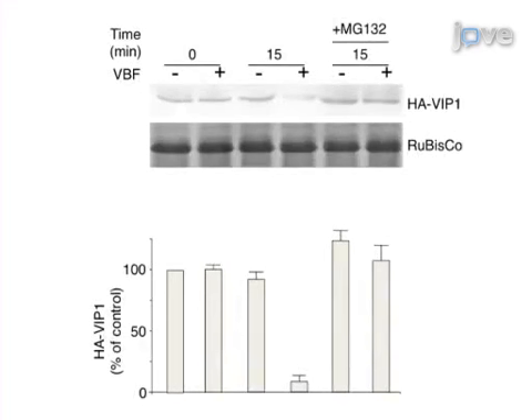Results are obtained that show protein stability in the presence or absence of a specific proteasomal inhibitor, based on western blotting analysis.